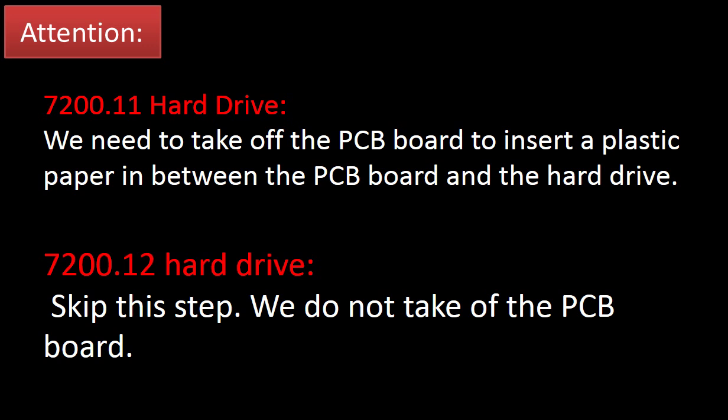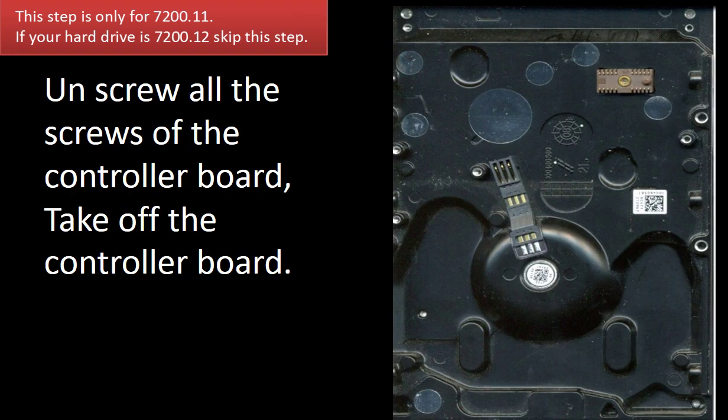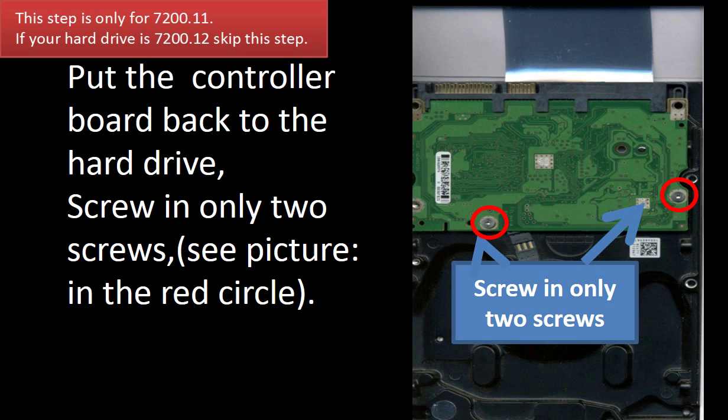Prepare the hard drive. Use the scissors to cut the static bag into a 3 by 10 centimeter small piece. Unscrew all the screws of the controller board and take off the controller board. Put the 3 by 10 centimeter small piece of static bag on the contacts part of the hard drive. Put the controller board back and screw in only two screws. See the picture.